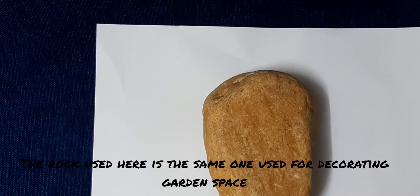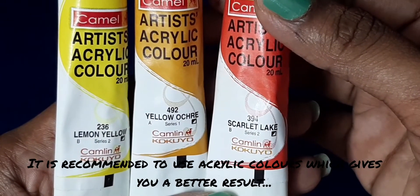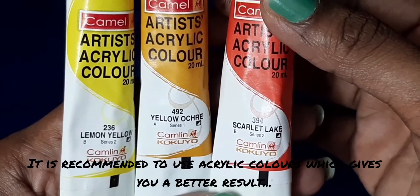We are going to do a rock painting in the garden city. We are going to use the same rock. We are going to use colors such as Belle, Yellow, Scarlet, and Black.